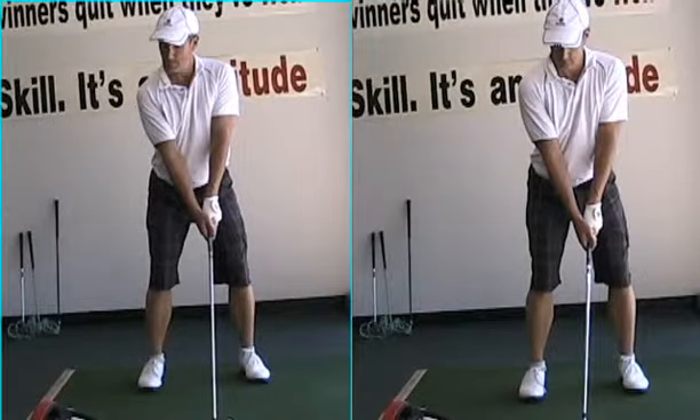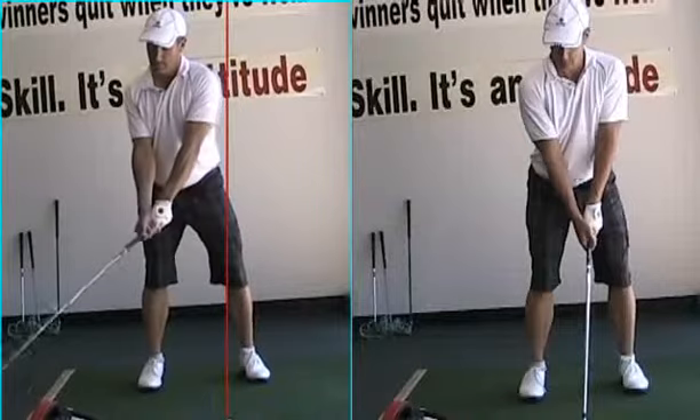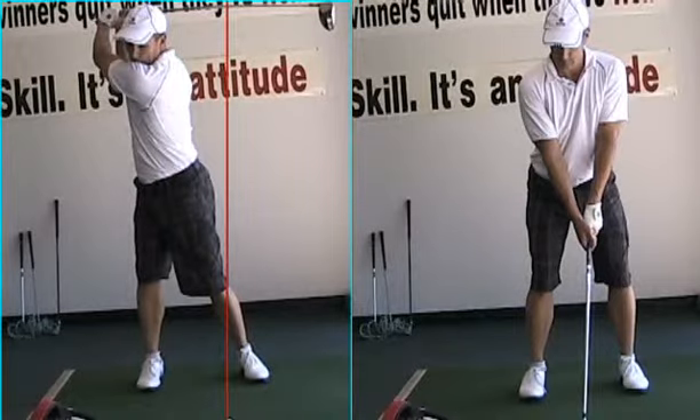If you look at the golf swing on the left, things I look for: I'll draw a line from the ball up. I want to see the head behind this red line at the top of the backswing. Beautiful turn, move away from the ball. We've got back to the target, weight loaded up on the right foot, hips turned at about 40 degrees — that's perfect. Club parallel, square at the top. Looks gorgeous.